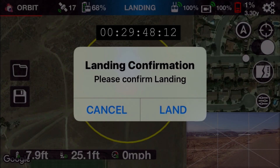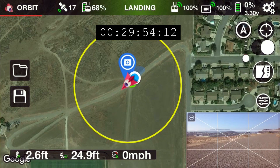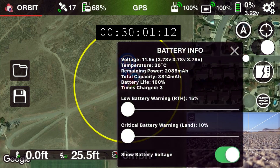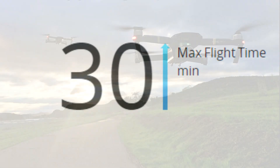So that was fairly close to 30 minutes here, but actually I ran a prior test with no wind. And there you go — 30 minutes. It is actually possible when you're flying at 15.5 miles per hour with no wind and a pretty new battery. I've had about three flights on this battery and I was able to get the 30 minutes flight time.